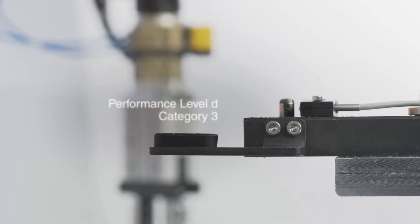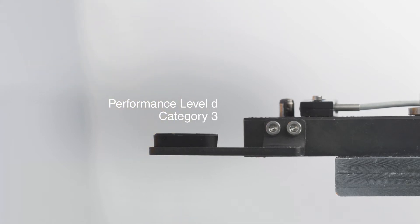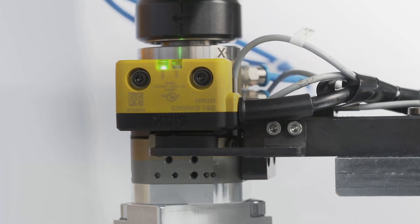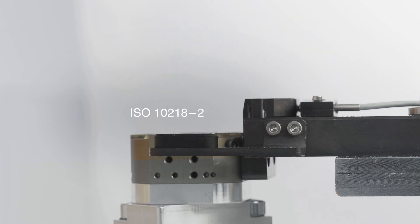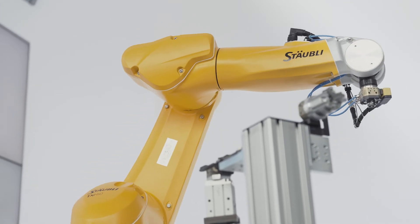This safety function corresponds to Performance Level D, Category 3. A tool changer equipped with Safety Plus fulfills all the requirements from ISO 10218 part 2. Therefore, regarding the safety assessment, you no longer have to worry about the tool changer — that job is already done for you by Safety Plus.